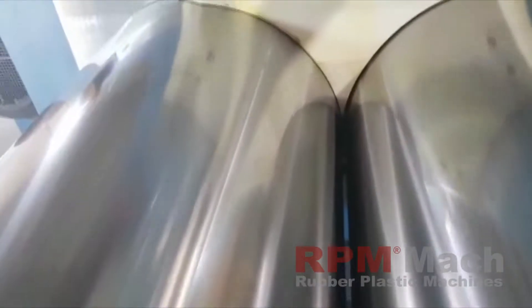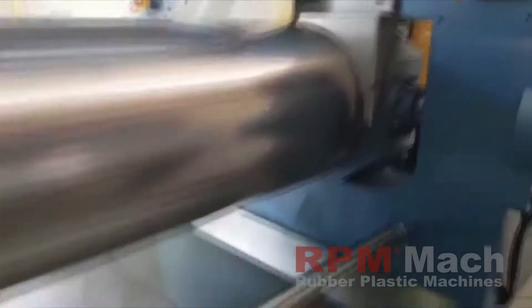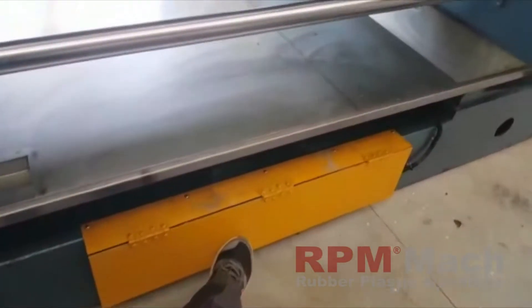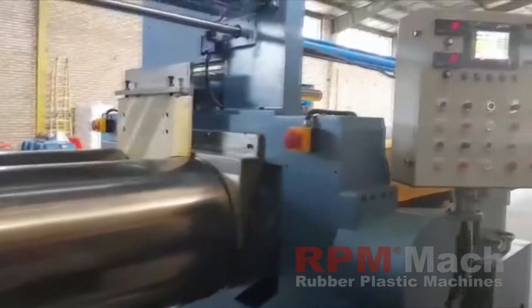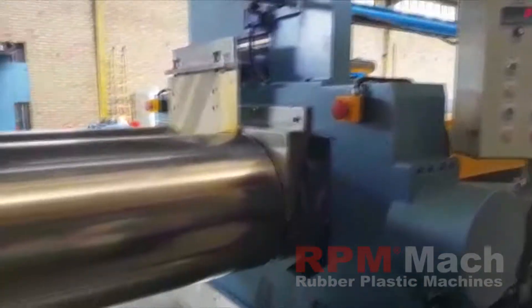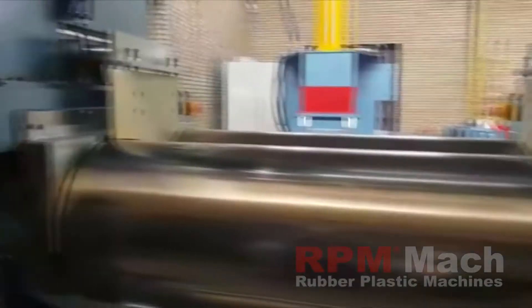Now you see the gap — it looks like this. Now we press the pedal like this. In one second it has been opened 50 millimeters. This is the best safe method: hydraulic gap distance adjusting and hydraulic emergency system for the mixing mill.